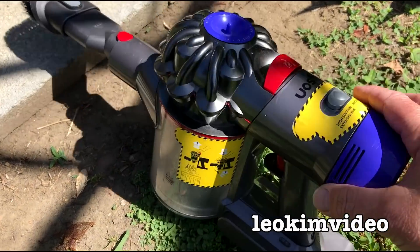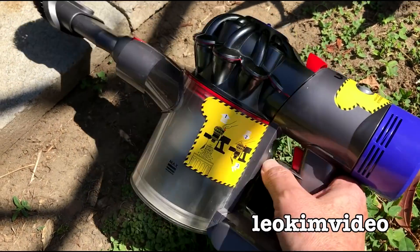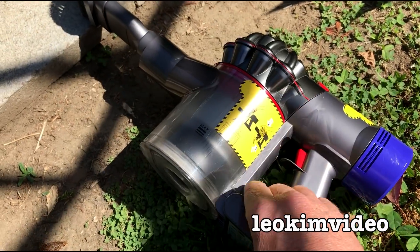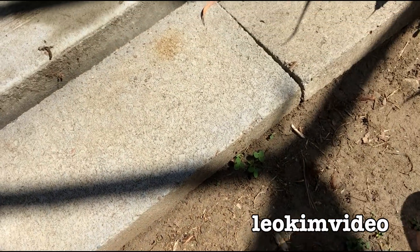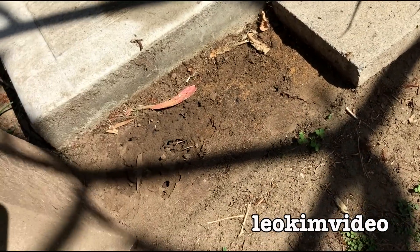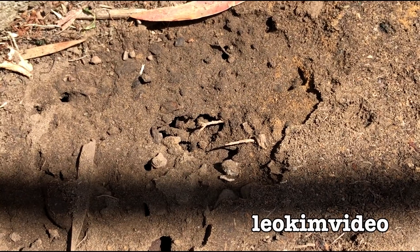Okay, I'm outside now. The Huntsman is inside that Dyson there. I do believe it's been given the knockout punch. That's the power of the Dyson vacuum cleaner. And I do believe there's an ant nest underneath this brick here, so I might feed the ants a lovely Huntsman spider.